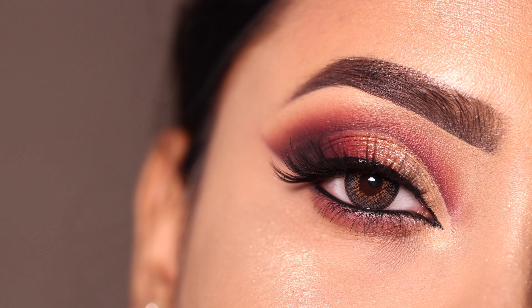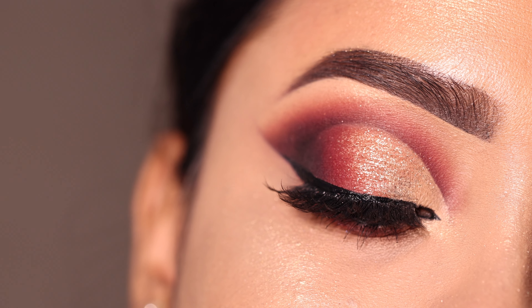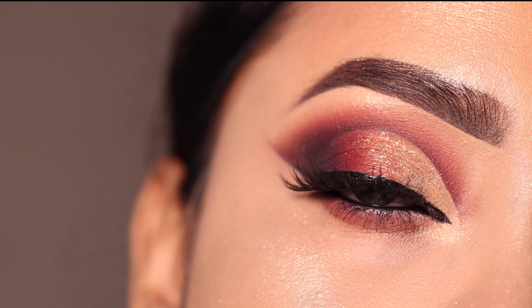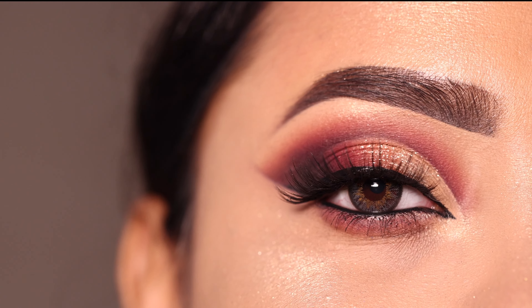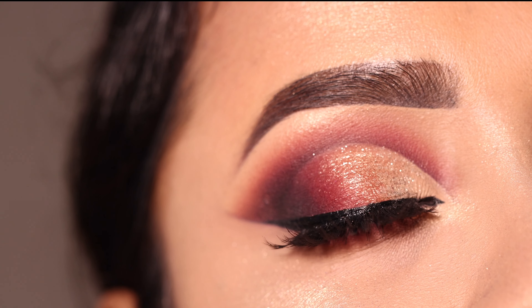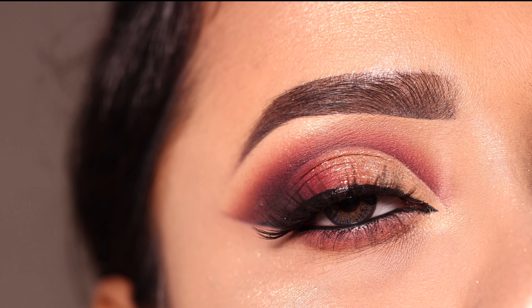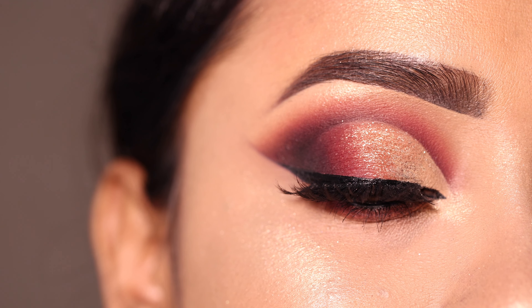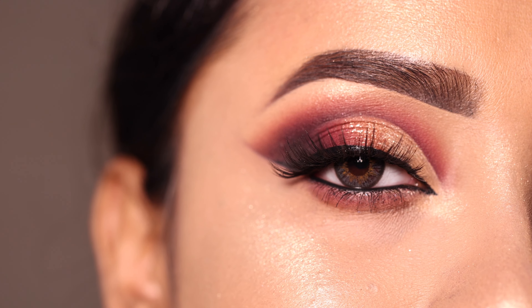This is the final finished look! Let me know how you feel about this overall eye makeup — please comment below. If you like it, share and subscribe. You can follow me on my social media for more updates. I'll see you in the next video — till then, take care and bye bye!